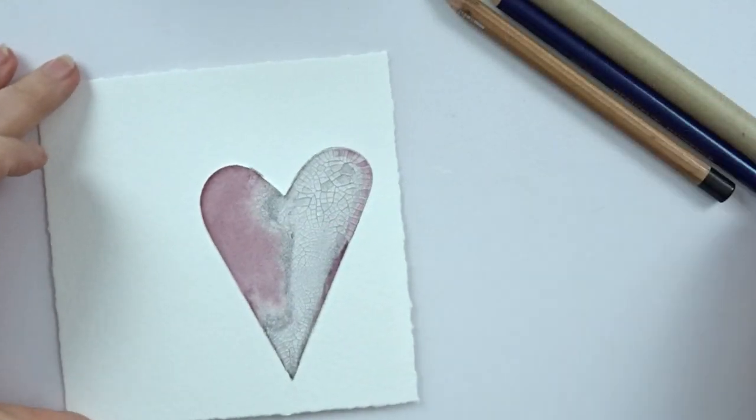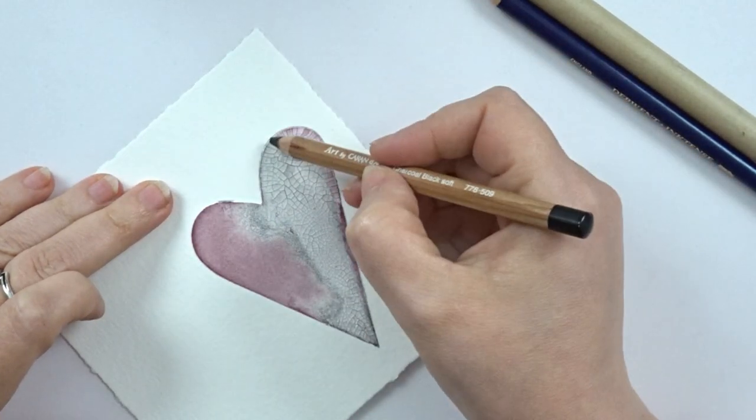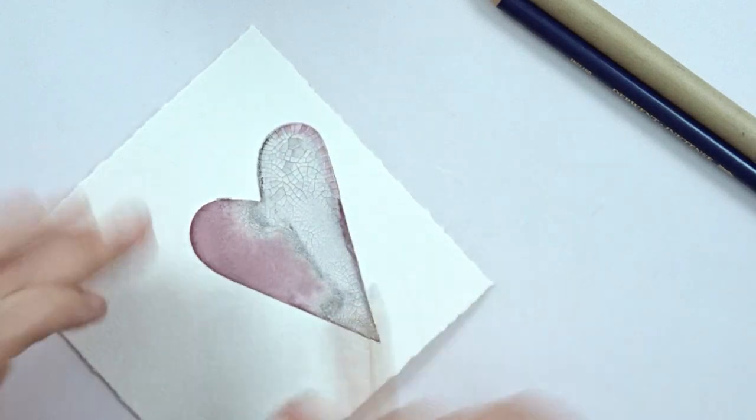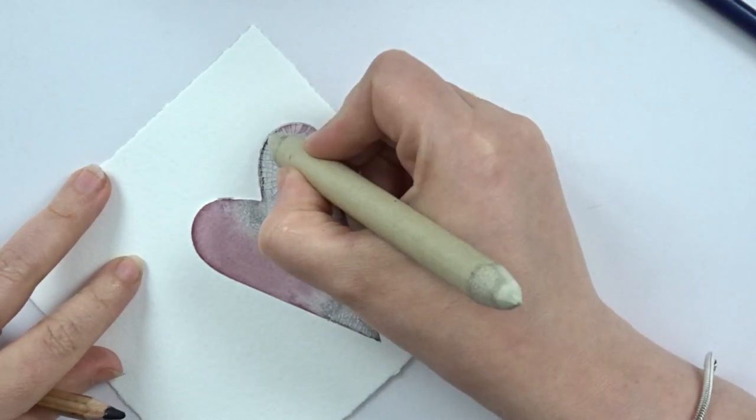And to create more depth, I'm taking out my charcoal pencil, my inktense pencils and even my Faber-Castell pit marker, and I just have a play until I'm happy.